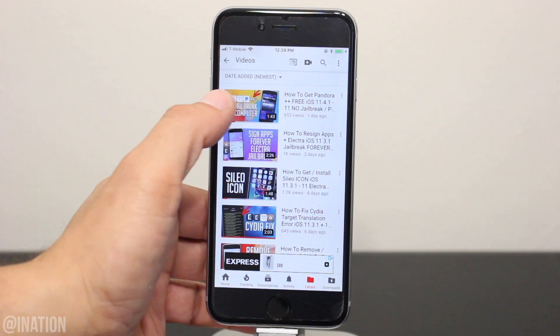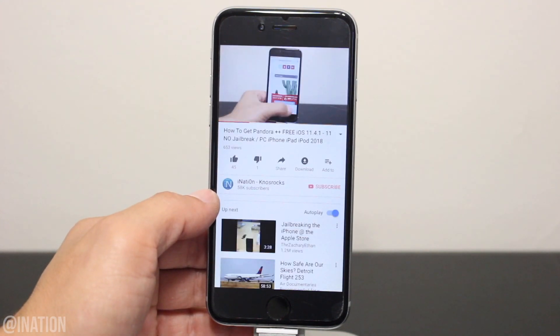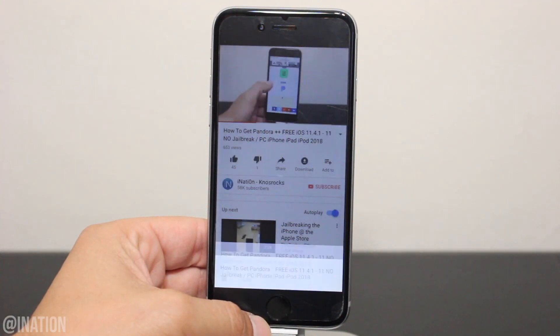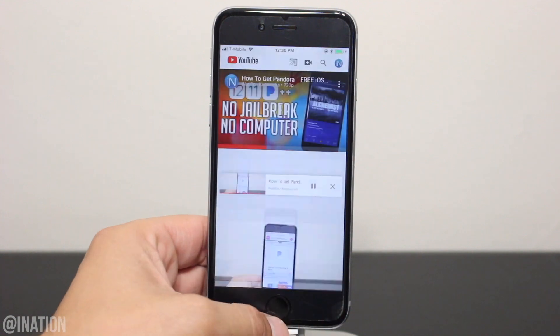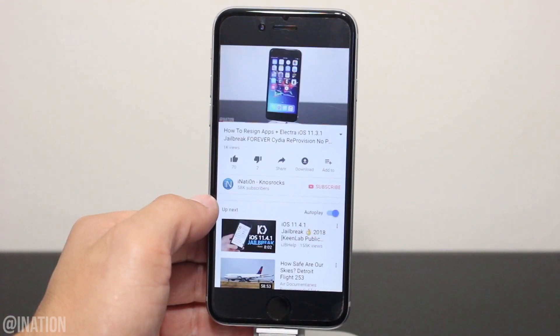Now if you guys want to download something and save it offline, select the video or choose one of mine, tap the download button and select the resolution. If you want to track its progress, go into the downloads tab.